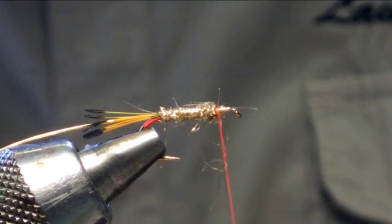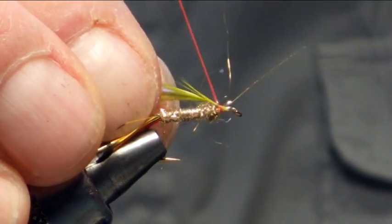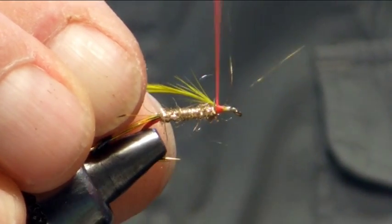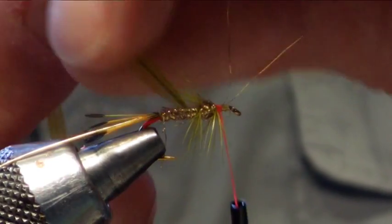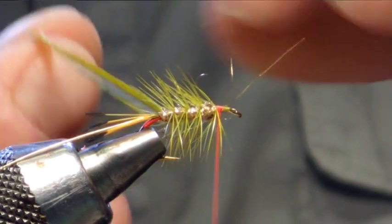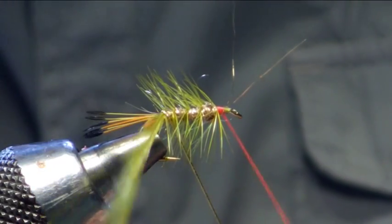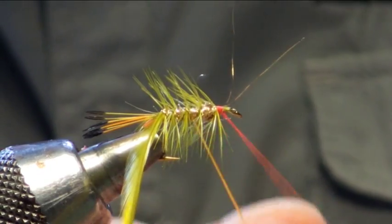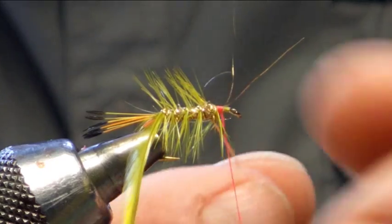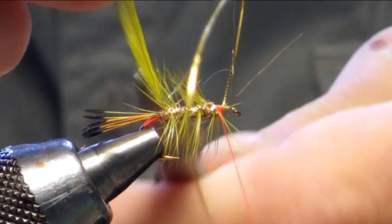The next thing we are going to put in is the body hackle and this is a picric olive saddle. So we are just going to catch that in. Four turns, coming backwards. I am just going to catch him in. Four turns of the oval tinsel. I am just going to trim off all the waste.